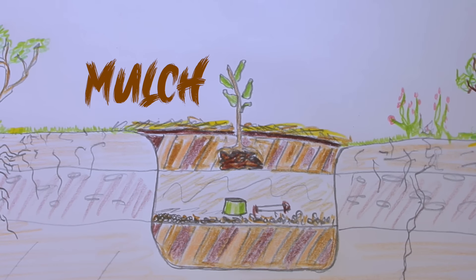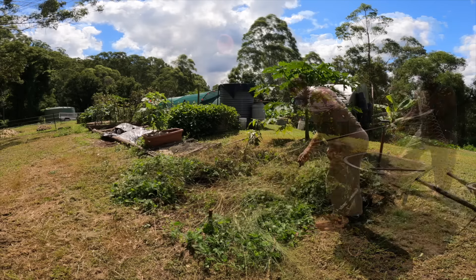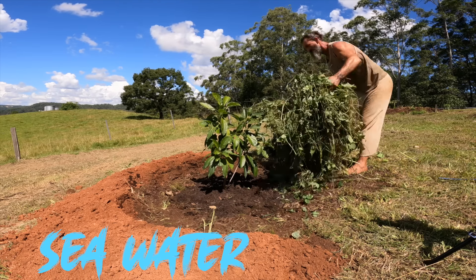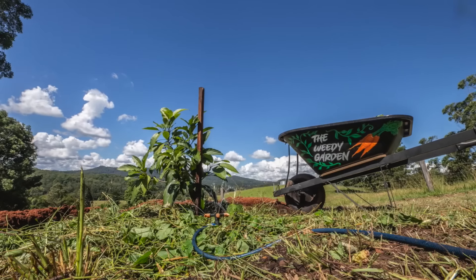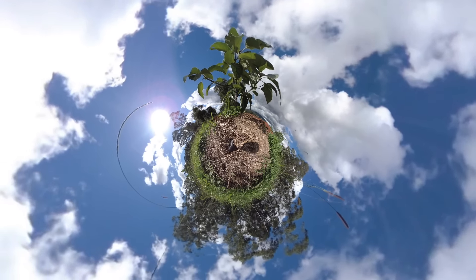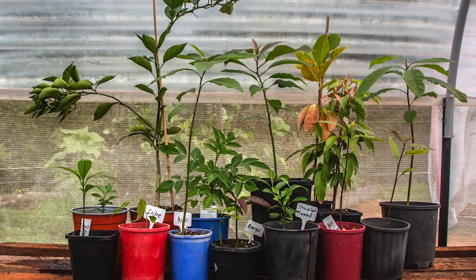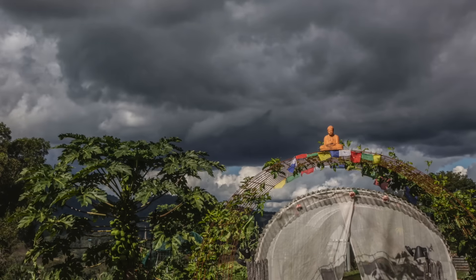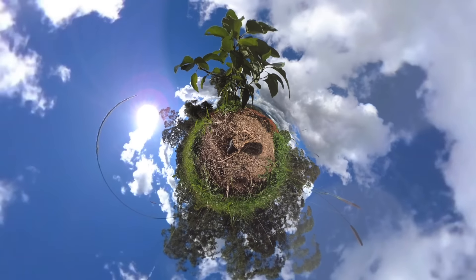Now put some mulch on top. When you water it, add your saltwater — about one liter in a watering can — and you can do that once a year. That's how I've planted about five or six of my fruit trees now for my food forest. The next trees I need to plant will be my jackfruit, blood orange, lychee, mulberry, elderflower, and a couple more mangoes and avocados. I know now that if these trees get the nutrients they need to reach their full potential, then when I eat them, so will I.